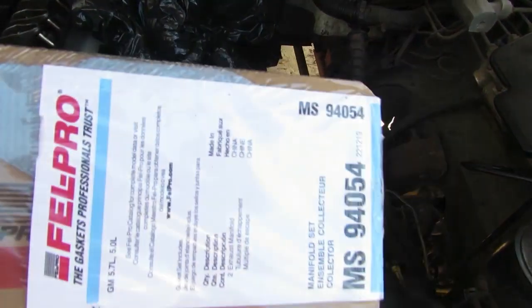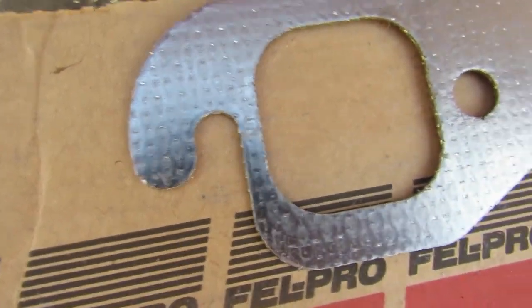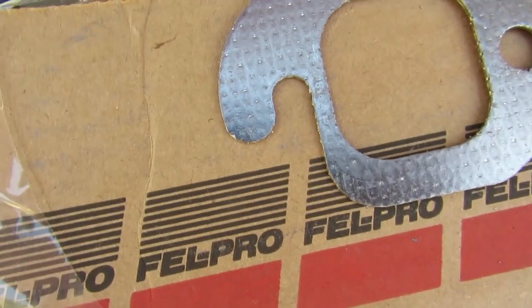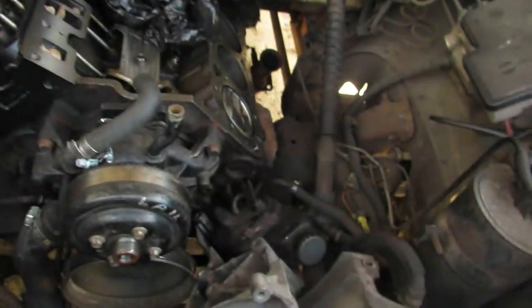For exhaust manifold gaskets, get the one that's got the little loop on it, because you can put your bolts in each end and it drops down and holds in place. It makes it a lot easier to get everything done. This is another Fel-Pro gasket. It only took about 10 minutes to get that thing torqued down - that was an easy job.